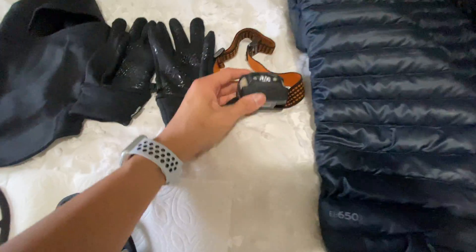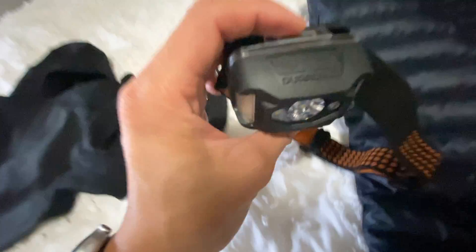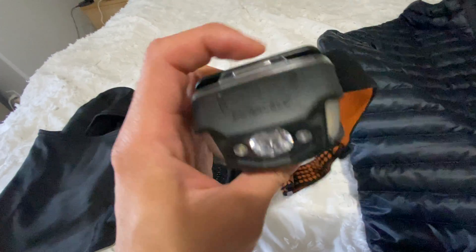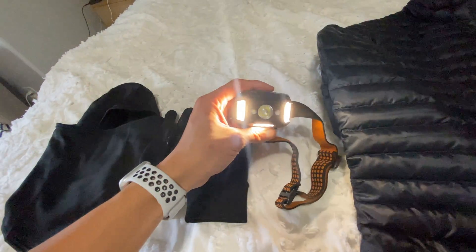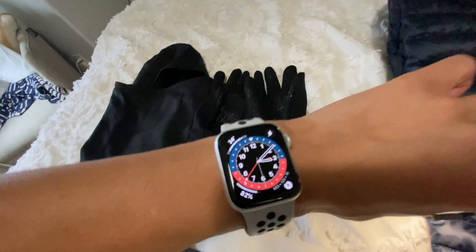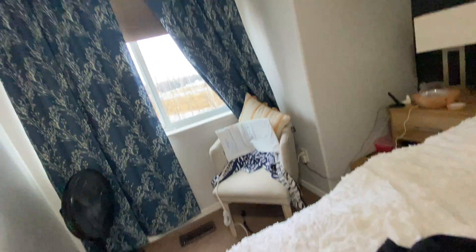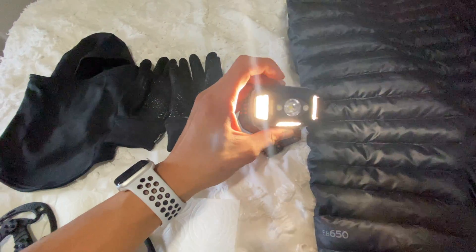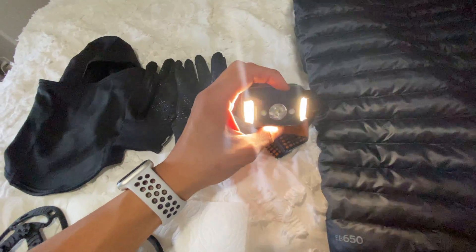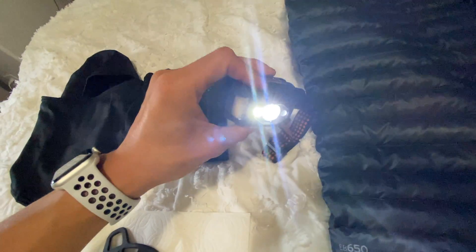Then I have this Duracell headlamp. What I like about it is it has two buttons — one is for the side light. You can just tell how bright this thing is; it's 310 lumens. Even though it's bright outside, look how bright this thing is. You also have the main light with a few different settings. The main light is the bright one — that's the setting I typically use.